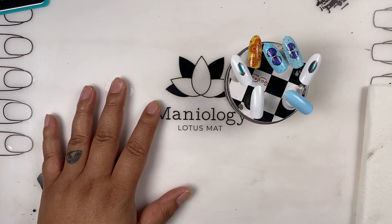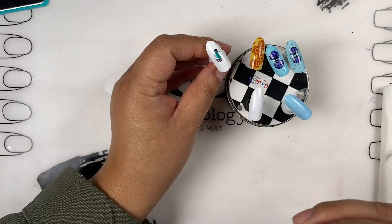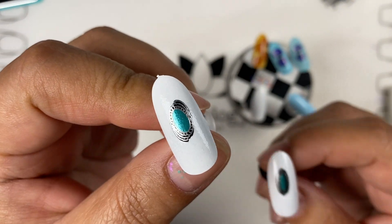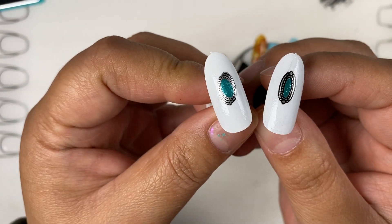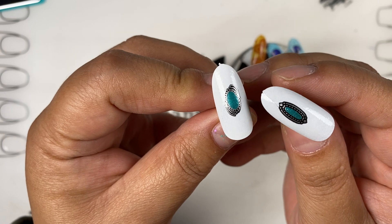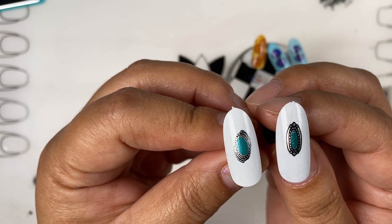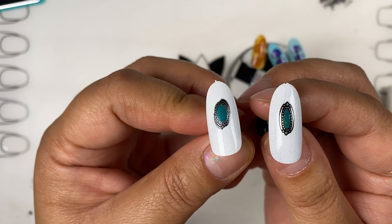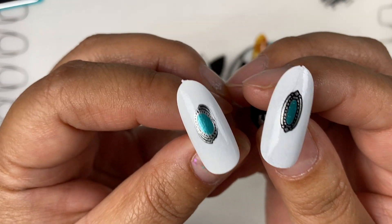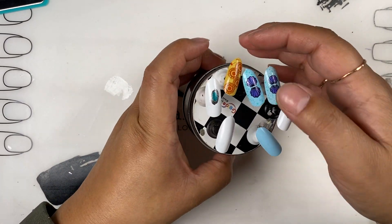So yesterday I had wanted to show how I did this design, and I'm not sure if somebody was going to write in the comments that I made a boo-boo. Something looked different — I actually ended up stamping the jeweled bezel part in silver instead of black. I kept looking at it even while doing the design and thinking 'what is wrong with this?' I guess it was the lighting. I'm going to redo this design the correct way today.